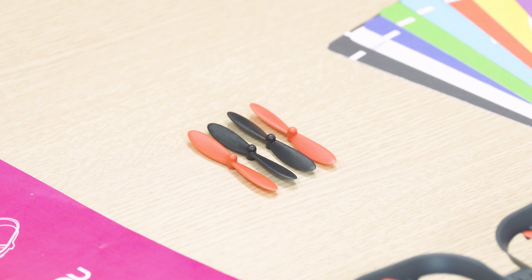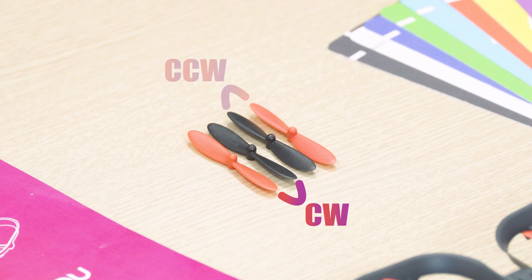Then you have four spare propellers — two clockwise, two counterclockwise. The direction of the propellers is important, and we'll talk more about that in a propeller replacement video.